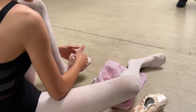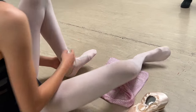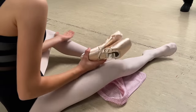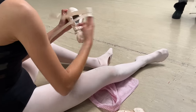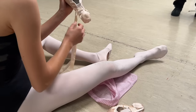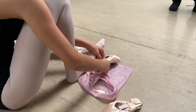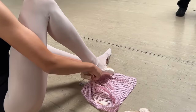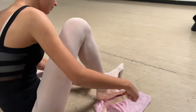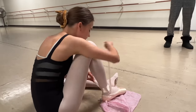I tried her pointe shoes. Oh, you did? Because we have the same size. I'm like, she says they're small, but they're not small. Why would someone do this to themselves? This is so hard and it's so uncomfortable. It's not comfy. It's so pretty to watch and to do, but it is not for the weak.